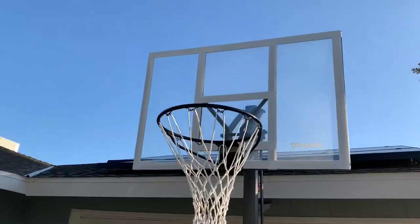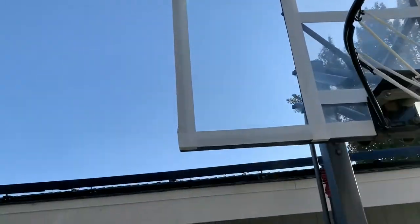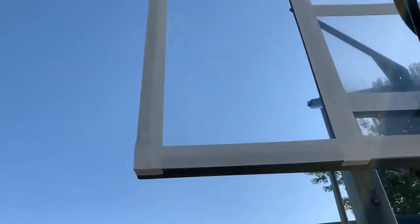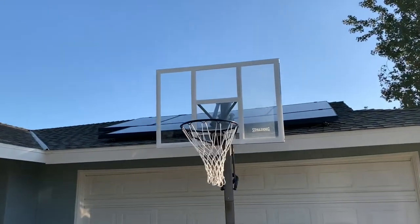That's it, I'm done with the backboard. This is the side I replaced — I put a 3M white tape. What a broken backboard, huh?